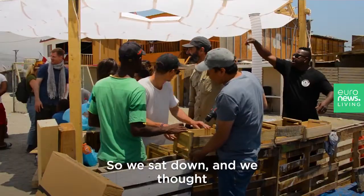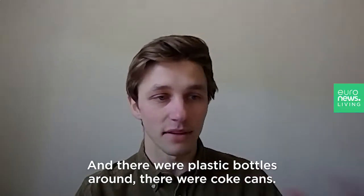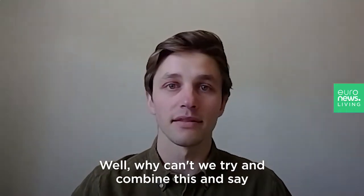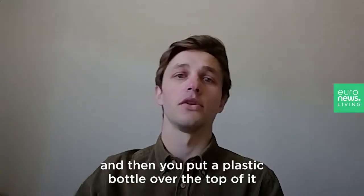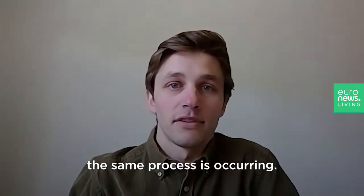We sat down and thought, well, what can we use? There were plastic bottles around, there were coke cans, and we thought, why can't we try and combine this? If you cut the top off a coke can and pour seawater into it, then put a plastic bottle over the top of it, the same process is occurring.